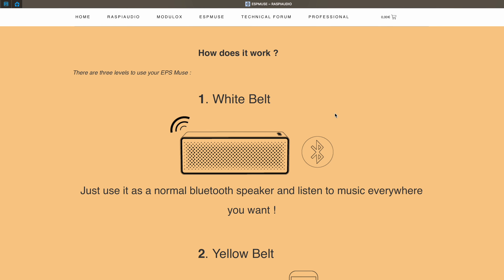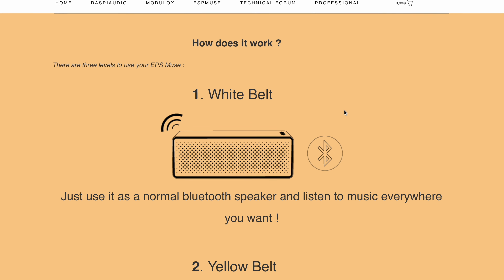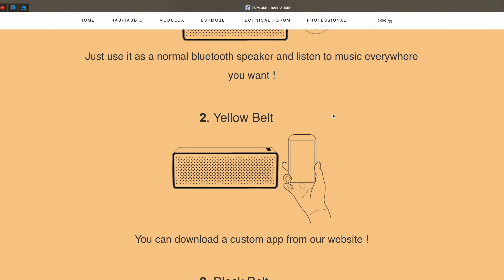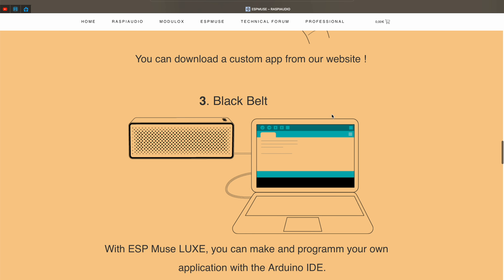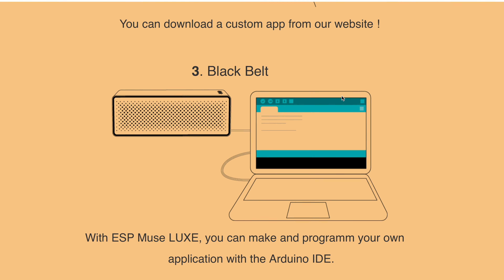Now back to the ESP Muse Lux. On the official ESP Muse Lux website you can find a karate-based explanation of the possible ways to use this local ESP32 Bluetooth speaker. White belt users can use it as a normal Bluetooth speaker. Yellow belt users who like to customize their devices can download a custom app from the official raspyaudio.com website. And if you are a tinkerer ninja with black belt, you can program your own application with the Arduino IDE and upload it to the speaker. In this video we are going to flash a ready-to-use firmware very easily using only a web browser and a USB cable — a variation of the yellow belt option.